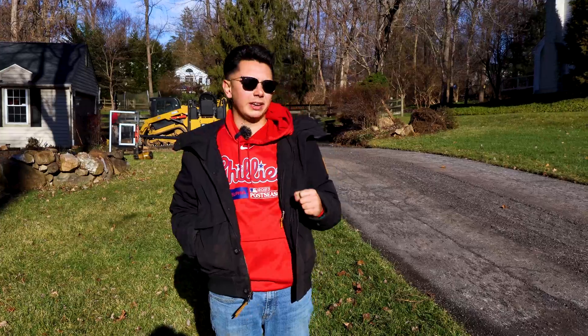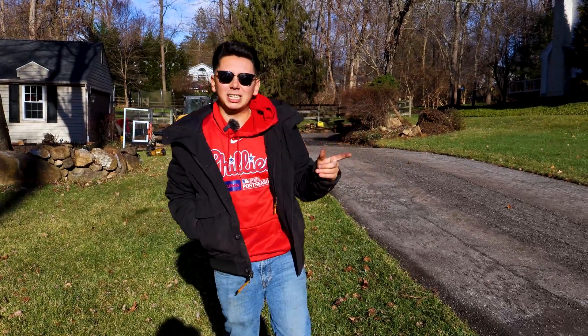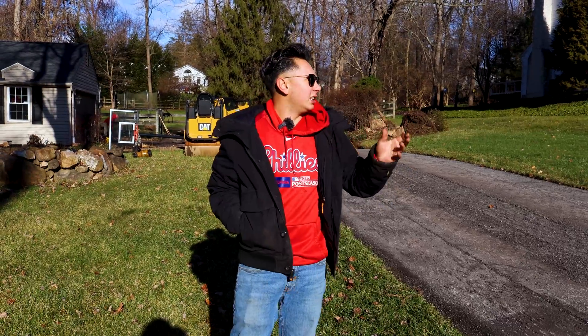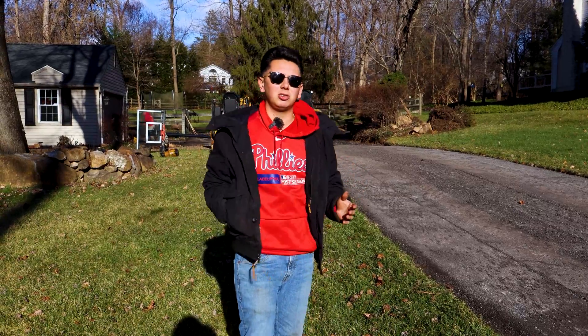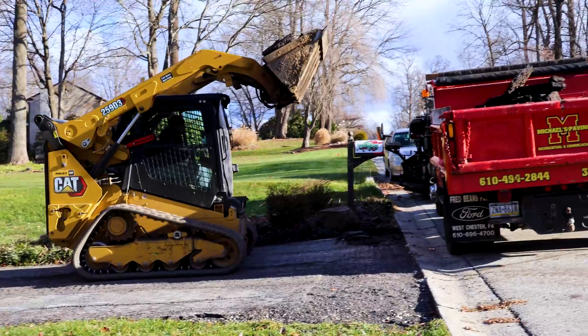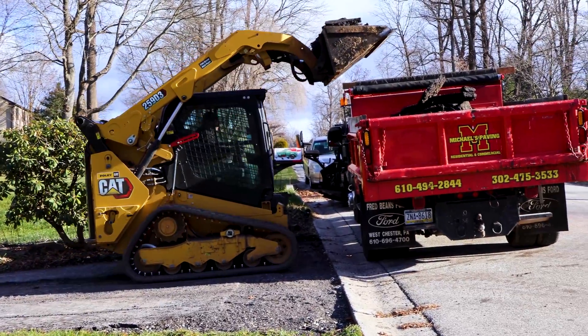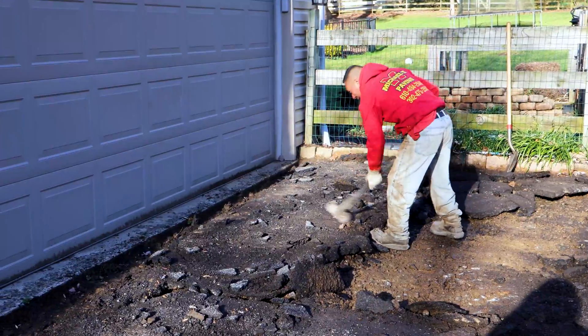It's 39 degrees out — perfect weather to pave. The blacktop's gonna get hard real quick. I had a little rough start this morning though — I popped my tire again and had to spend about an hour and a half putting it on out on the highway, freezing at 32 degrees the whole time with no gloves. But I'm a warrior, I got it done. As you can see, Angie's driving the skid steer, dumping the blacktop in the one-ton, and the guys are ripping out in front of the garage.